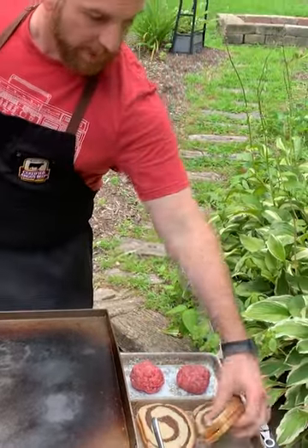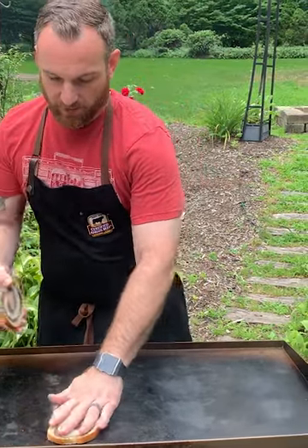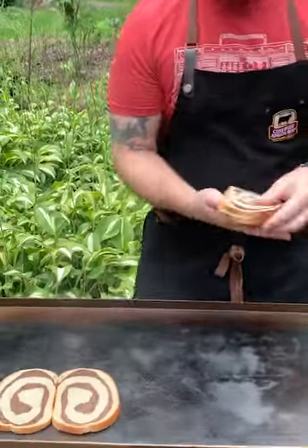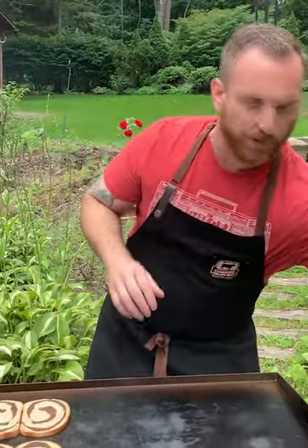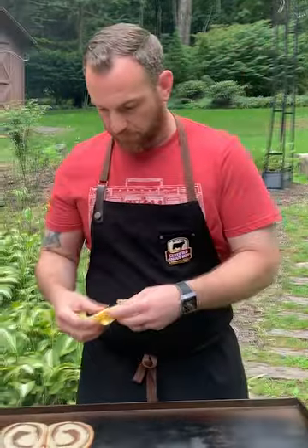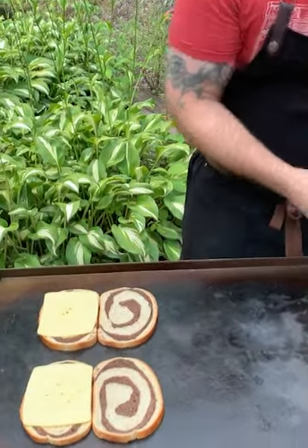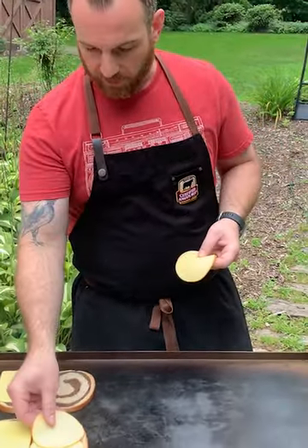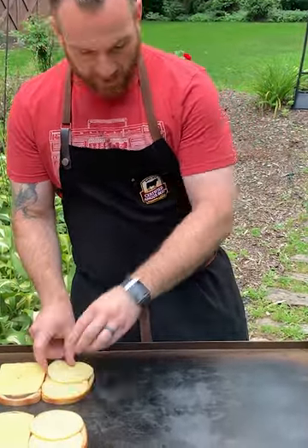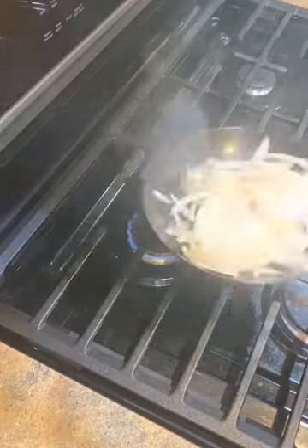First thing I'm going to do is get my bread going because this is going to go kind of quick. I buttered the bread so I'm going to put the buttered side down, same with my second one. Give them a little space — this is going to be on a lower heat because I want it to brown but not burn. I've got two kinds of cheese: Swiss and Gouda. The combination of cheeses makes this really nice. I've got a nice marble rye so all the flavors kind of meld.